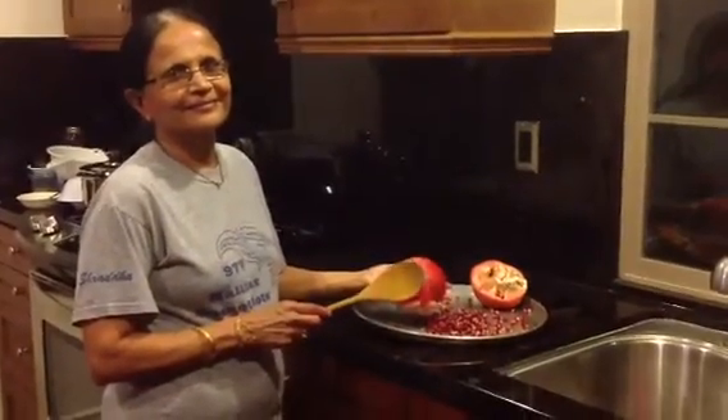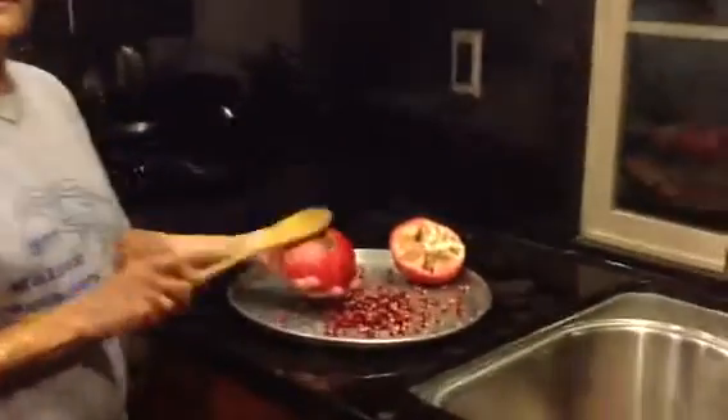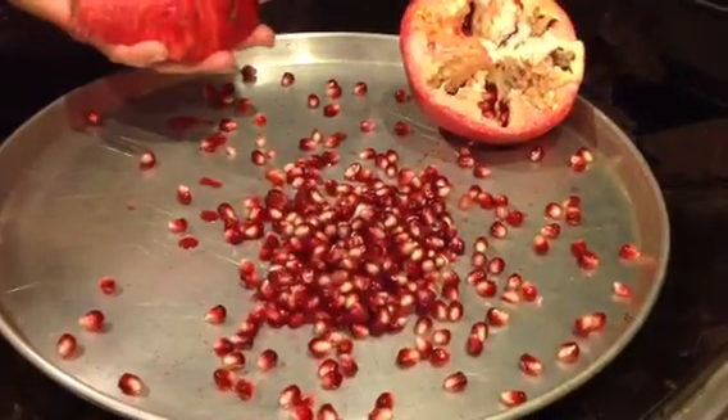You cut the fruit in half and then use a large wooden spoon to tap them out. And there you go, you can easily get out your pomegranate seeds using this tip. Thanks!